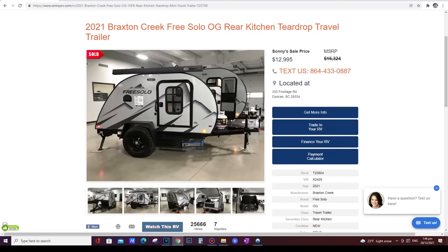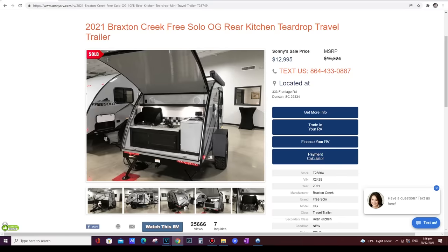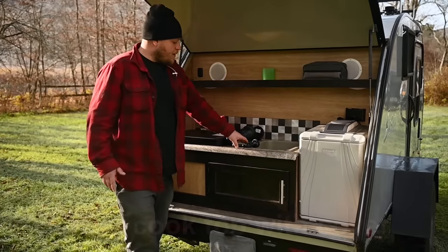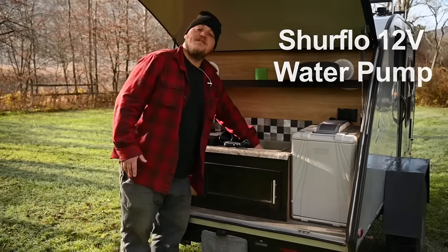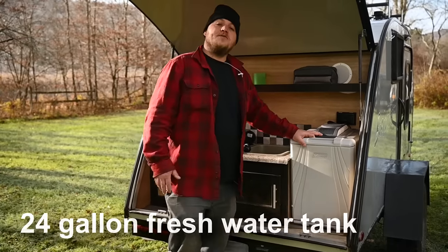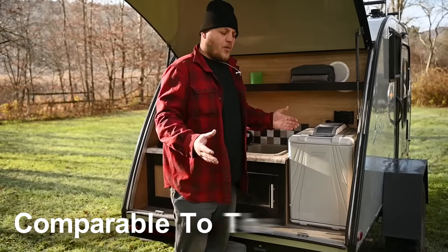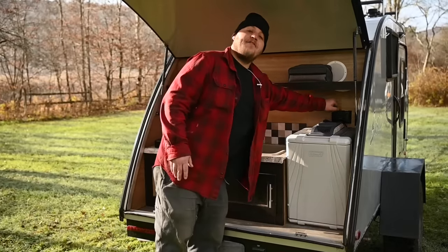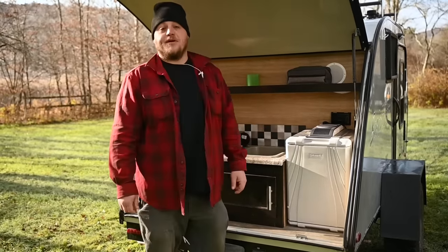If you go with the Free Solo branding, it comes with an awning and different vinyl graphics on the outside. Back at the galley, you have a two-burner propane cooktop and a spray nozzle connected to a 24-gallon freshwater tank. They used to include a Coleman power cooler, but almost no one liked those, so new Bushwhackers now include a K2 roto-molded cooler. You also have AC and DC power if you want to swap in a small compressor fridge.